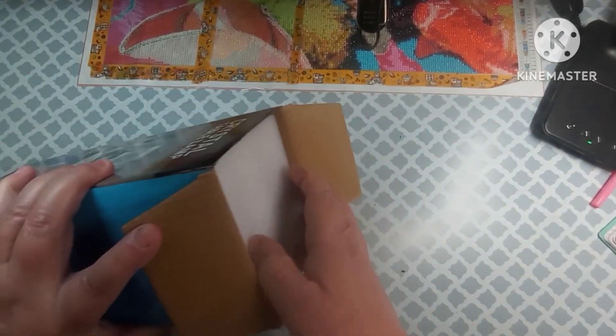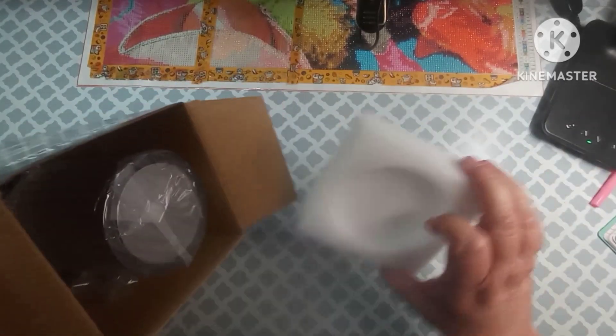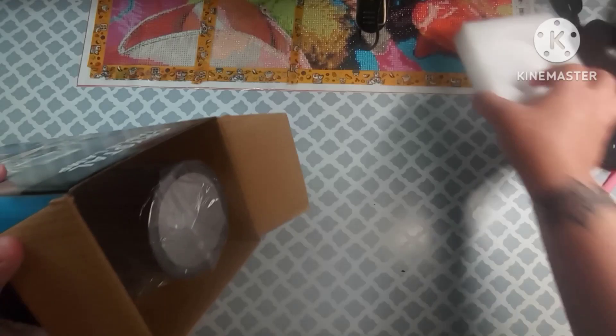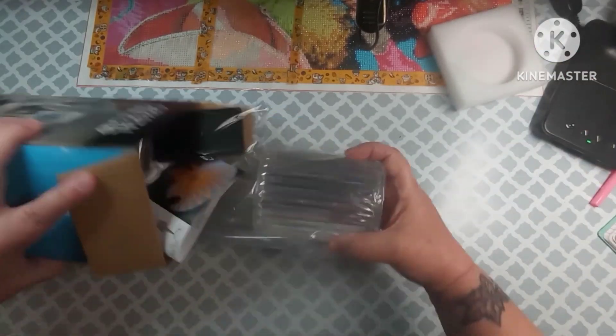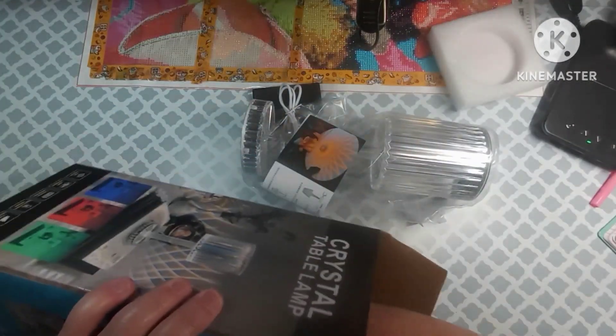I'm excited to see it — it is packaged really well. This is that really thick foam, and then it has another piece of thick foam down in there.